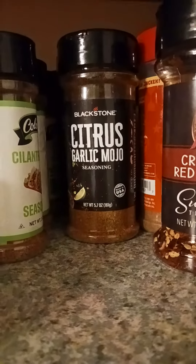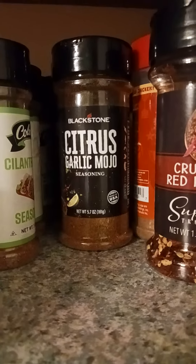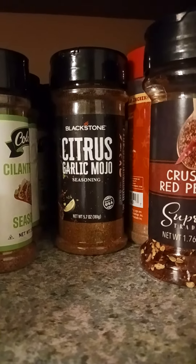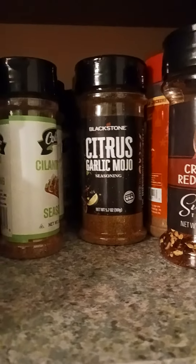If you want to pick it up, you can grab it at Walmart. I think they have it at Dollar Tree — nah, they don't have it there. But yeah, that's how we're going to rock with this tonight. Stay tuned.